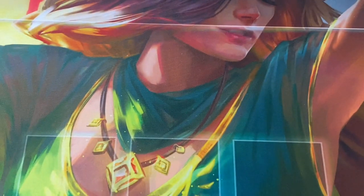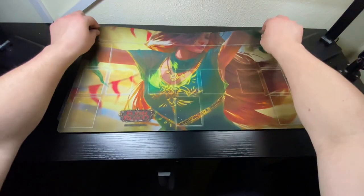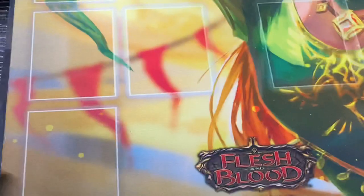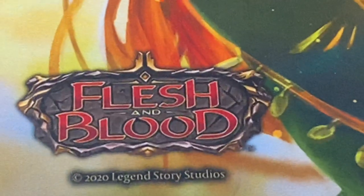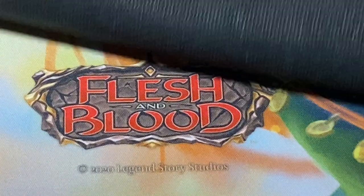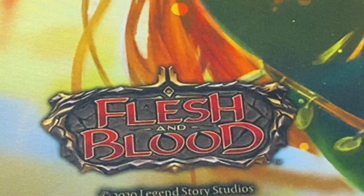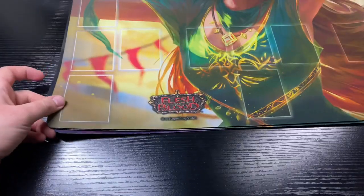If you have a Tunic mat, it's obvious: on a real one the line goes through the mouth. Now let's talk about non-Tunic mats. The biggest thing I see on playmats is the Flesh and Blood logo — it's incredibly hard to replicate correctly. On the fake mat, the logo is shaded. On the real mat, it is not shaded at all. I have an Enlightened Strike mat that Legend Story Studios themselves sent me and it is not shaded. I've looked at all my other playmats and none of them are shaded. A shaded Flesh and Blood logo is a telltale sign of a fake.